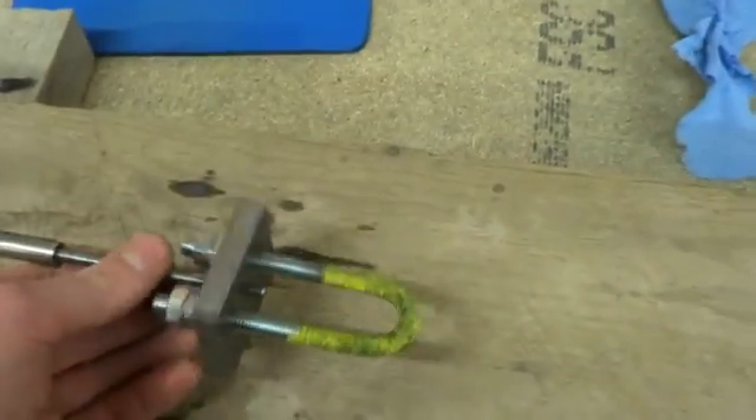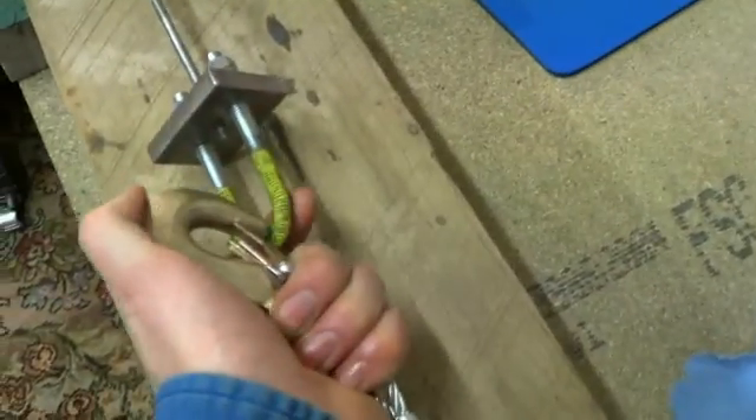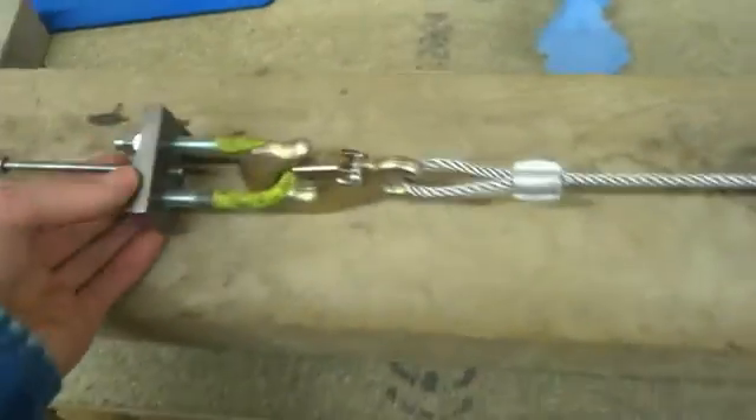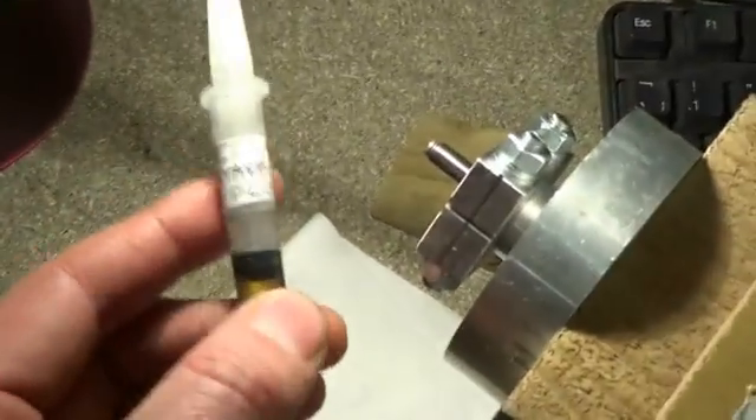The other end of the drawbar has a U-bolt which attaches to the end of the winch, and we just crank the end of that, pull it through, and Bob's your uncle. With some lubrication inside - I'm using tapping fluid because it's a high pressure oil.